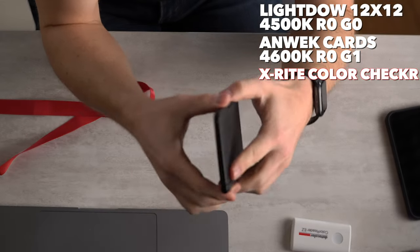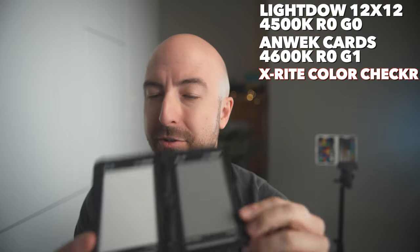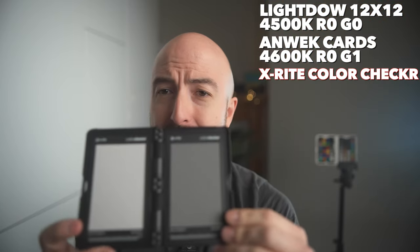Now let's try something else. We have a three and a half year old X-Rite Color Checker Passport. Now we have 4,400 G1. It's pretty close.